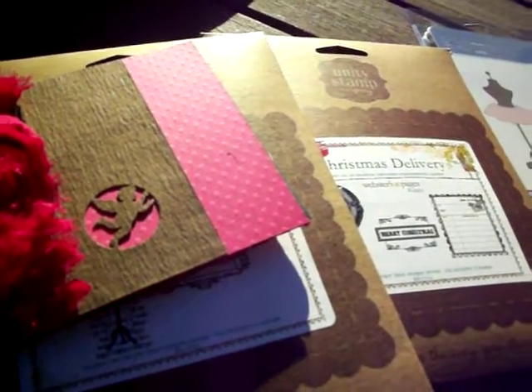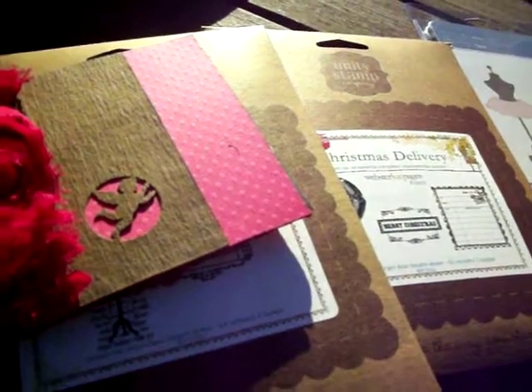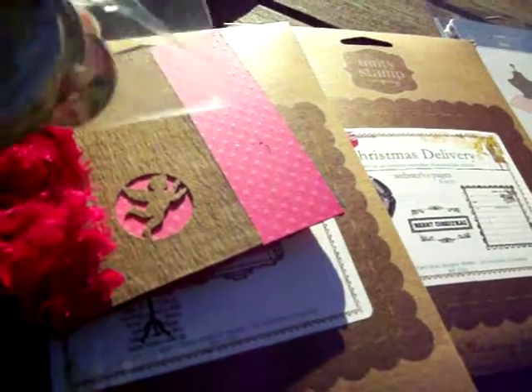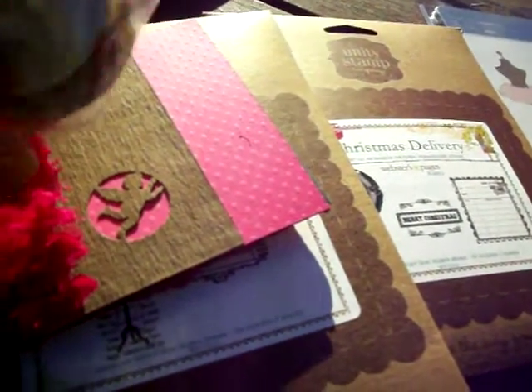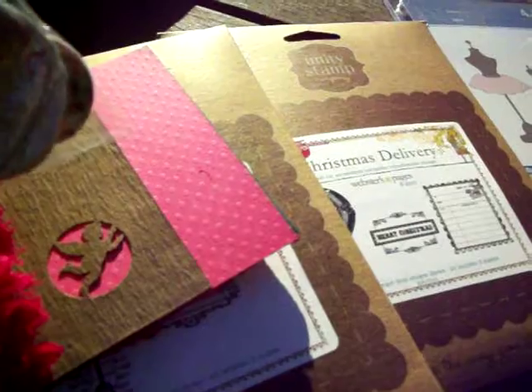I bought some — I can't remember the name — but they're like vintage Valentine's Day tickets. And then I'm going to be using these vintage buttons as well.